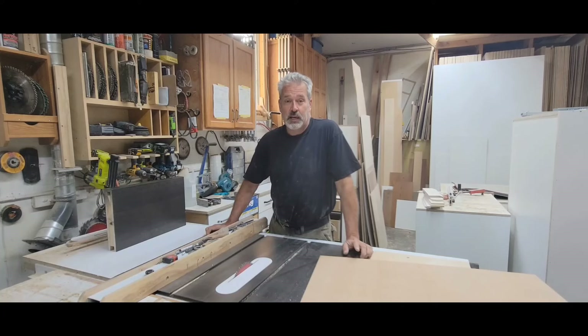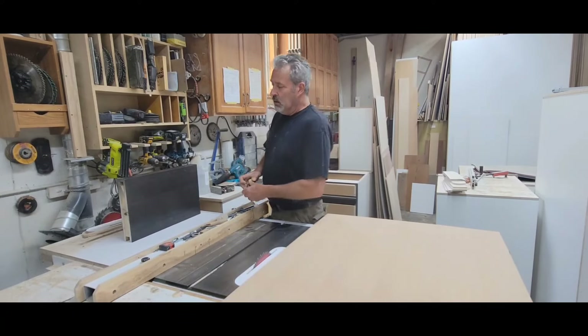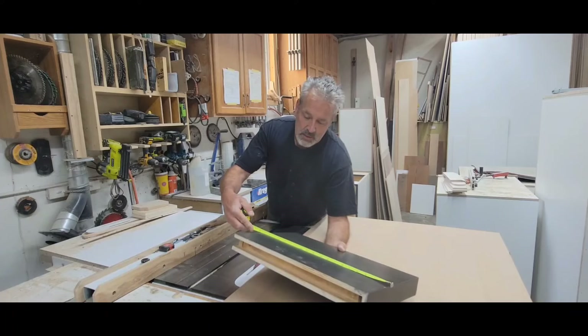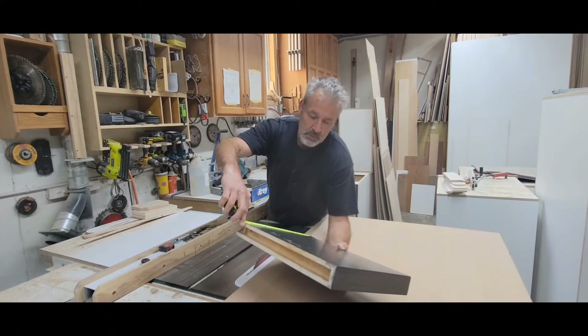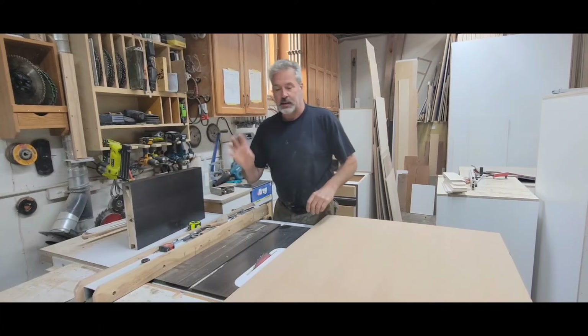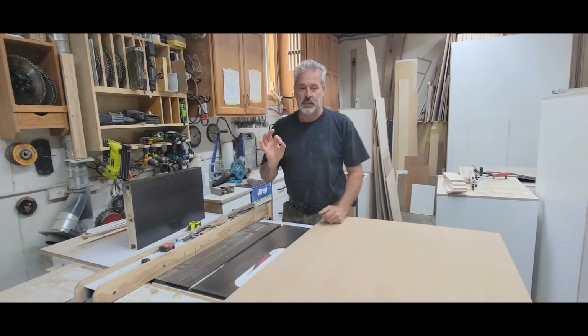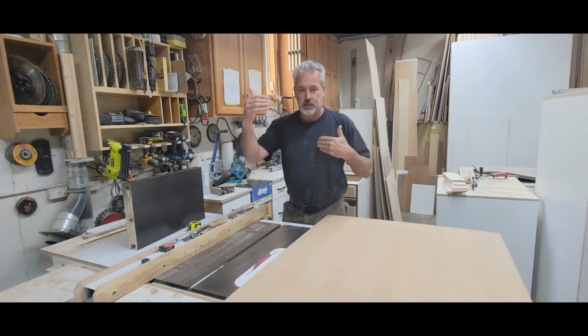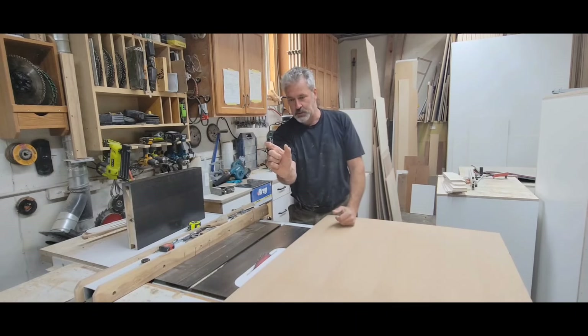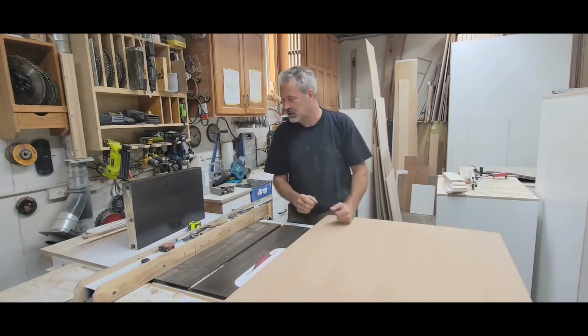So I'm going to show you a very quick way on how to make this type of shelving. My shelf here is 19 and a quarter by 12 by two inches thick. I cut every piece 1/32 of an inch wider, longer, and so on. And for that two-inch piece, it's going to be just over two and just under two and a 16th.